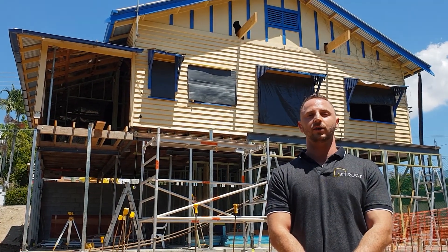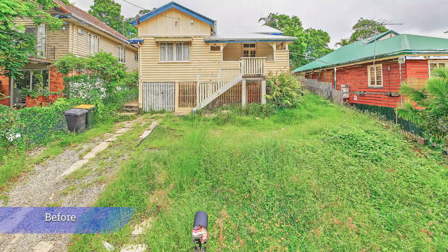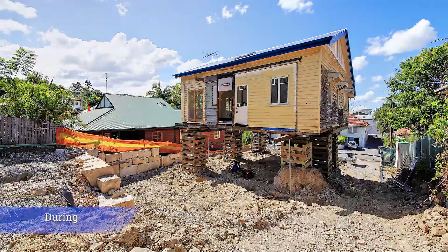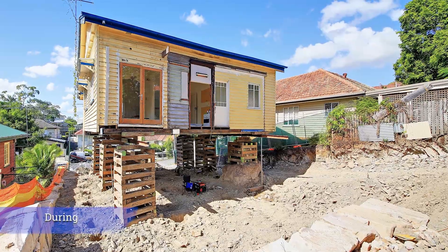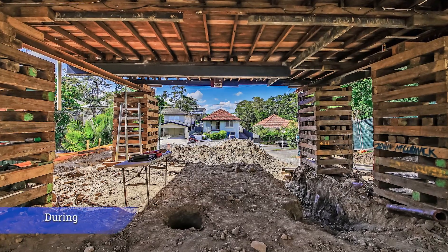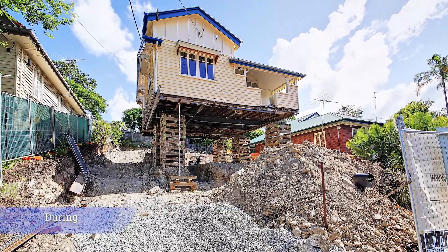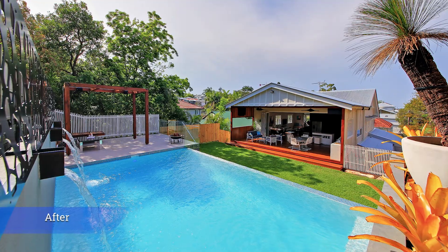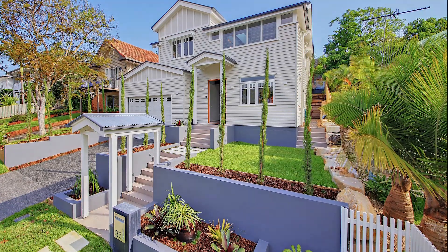Today I'm going to take you through that process. One way to introduce more space into a renovation is to raise the existing house and build in underneath. This construction method can be used on timber subfloor homes, which are very common throughout Brisbane, with the most popular style named a Queenslander after the state. It allows the new space of the home to be created below the footprint of the existing home without encroaching on the back and front yards.